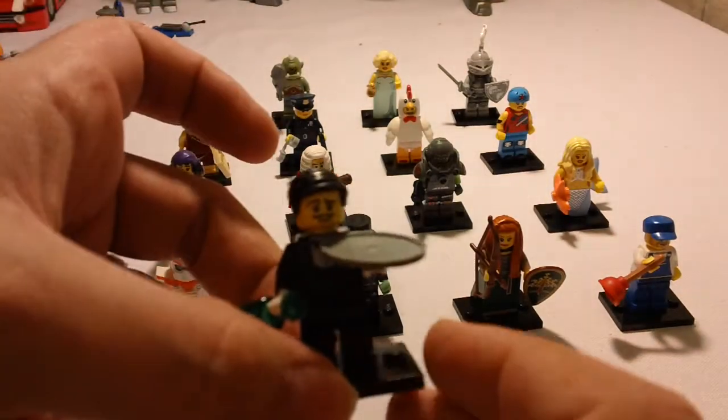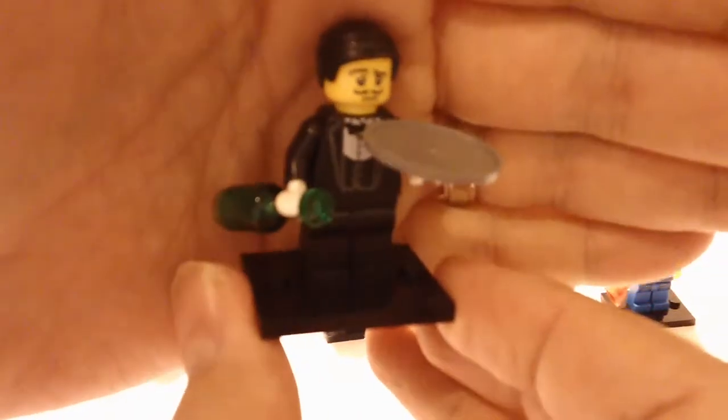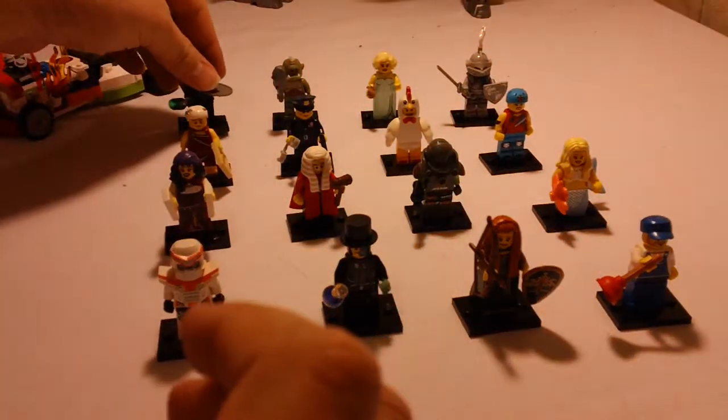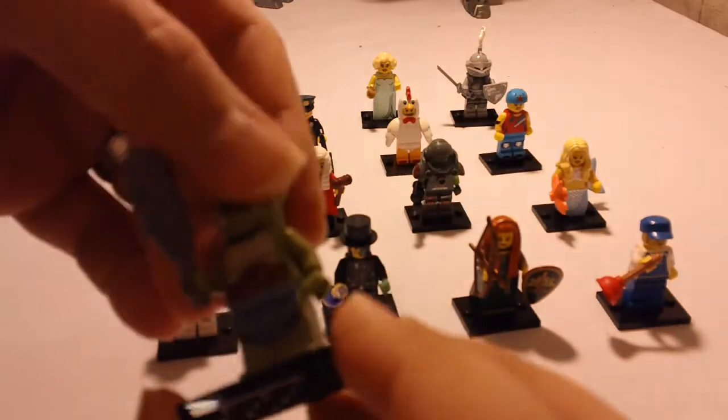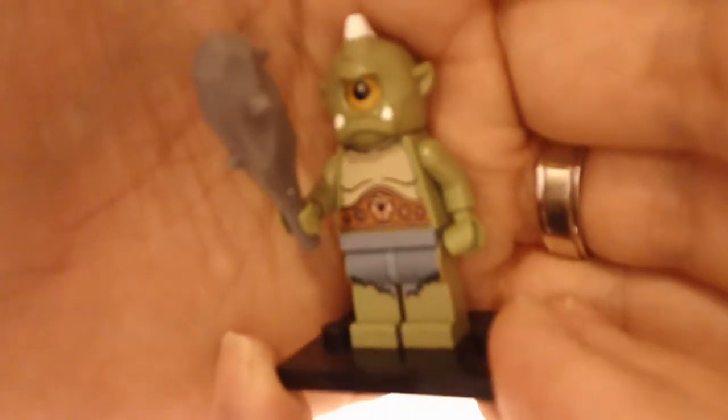So this first one is the waiter. He's a pretty cool little guy. This next one is like this little one-eyed — I don't know the official names of these, but he's a little one-eyed monster thing there with this club.